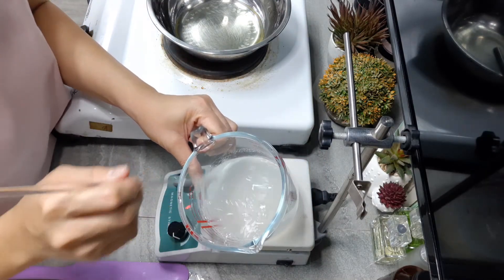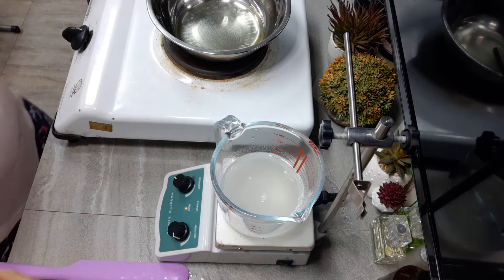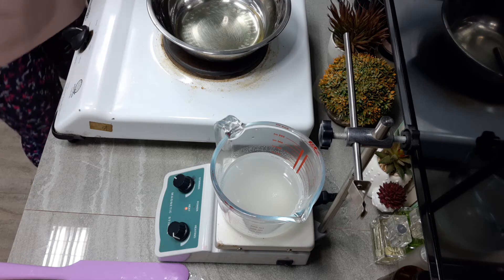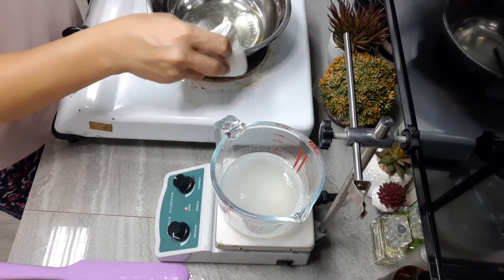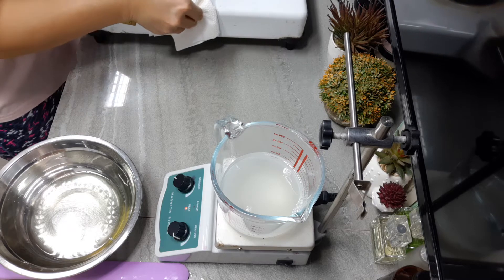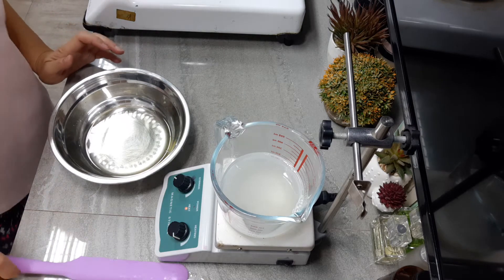With this method, you won't have to worry about your gums forming fish eyes because you've already slurried your gums beforehand. I think I'm going to burn our Phase C — right now it's got really high temperature — so I'm just going to set this aside for now while we work on our Phase B. You need to do that in order not to burn your Phase C.